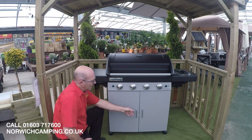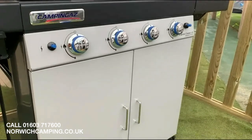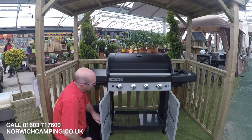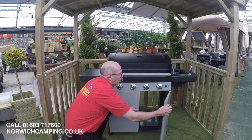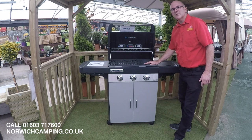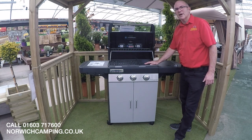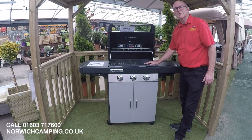At the bottom we've got a lovely large cupboard, useful for storing any of your accessories and tools that you want to keep with your barbecue. All Camping Gas barbecues come with a hose and regulator. If you've got any questions on the barbecues please give us a call or an email, and we do have most of the barbecues on display throughout the year so please come and visit the store.